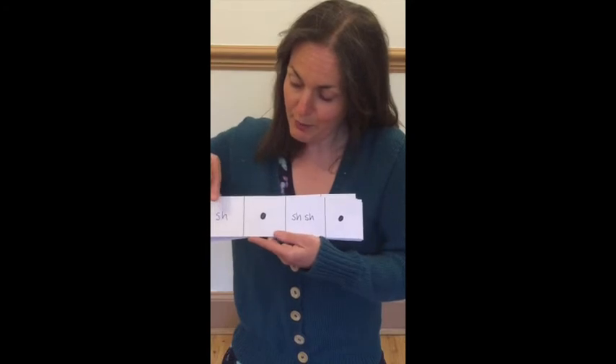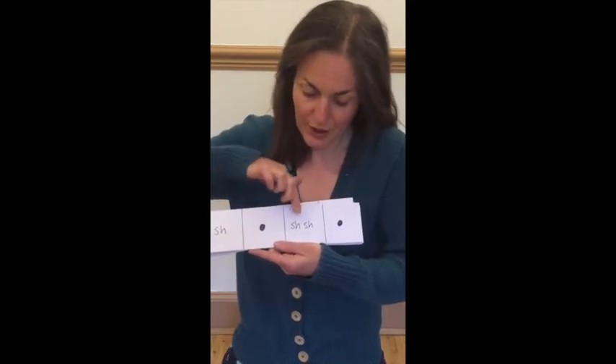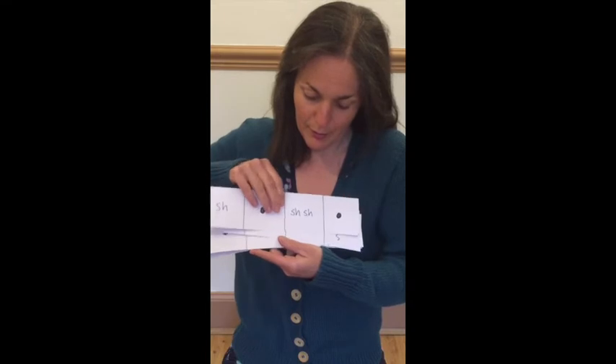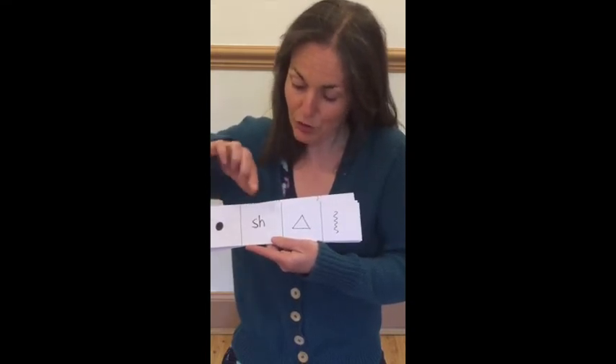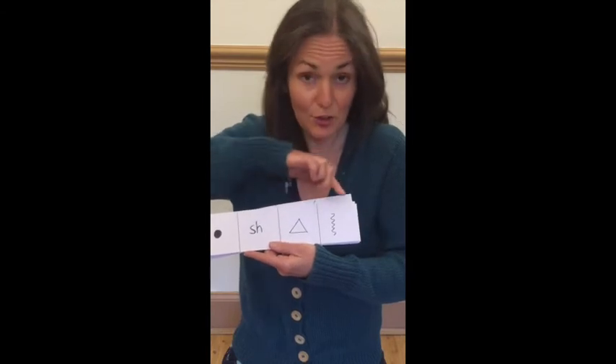Ready, play — shake, tap, shaky, tap. Ready, play — tap, shake, ting, scrape.